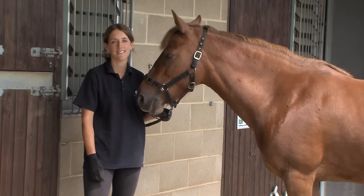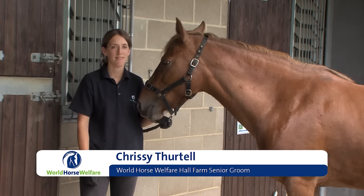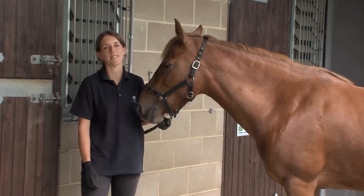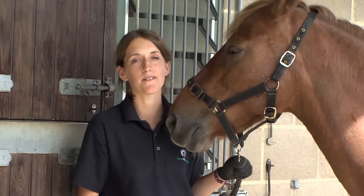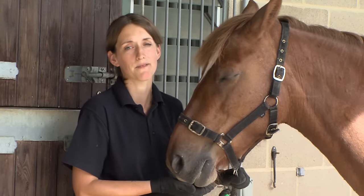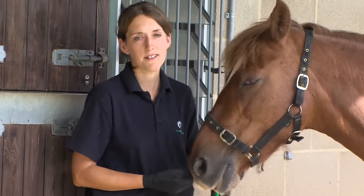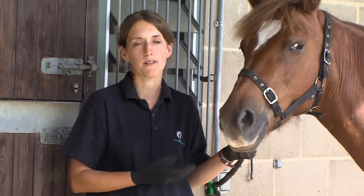This is World Horse Welfare Honey, and today we're going to be looking at how to take your horse's temperature and discussing the reasons why we do this. It's really useful to know your own horse's individual temperature because each horse can vary by a degree or so. It's also really useful to do this on a regular basis so that your horse understands the procedure and feels comfortable with it for a time when you need it the most.